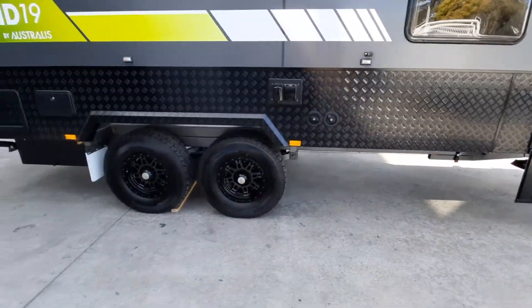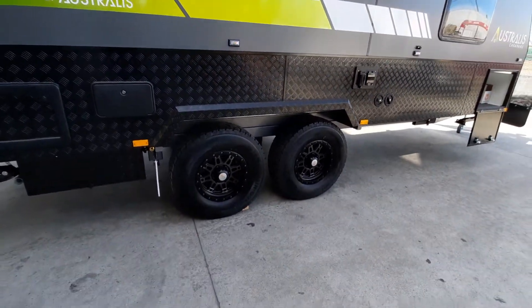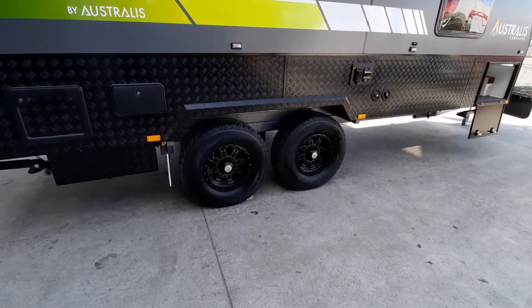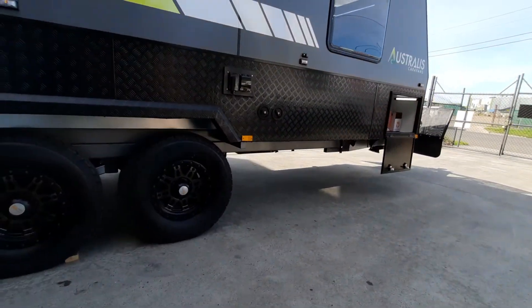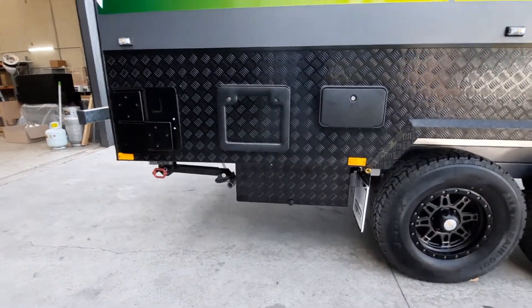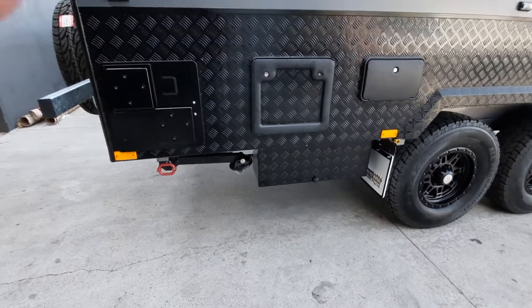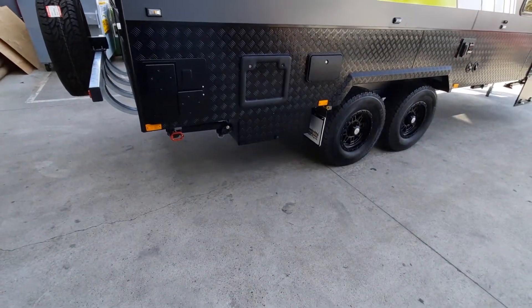Like all the vans in the Overland range, it's standard with the Alco Enduro cross country suspension, rated at 3.5 ton with 12 inch brakes. You've got two fresh water tanks to the front and a grey tank to the rear, plus two AGM 105 amp batteries — though you can upgrade to lithium if you prefer.